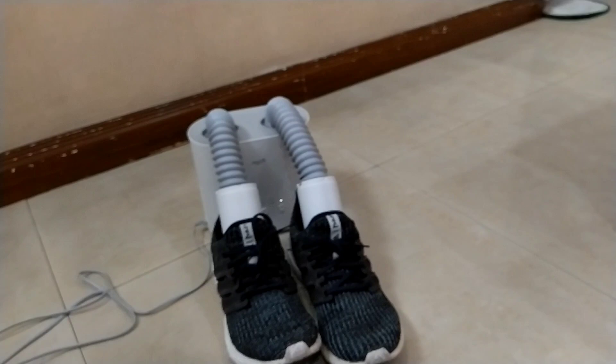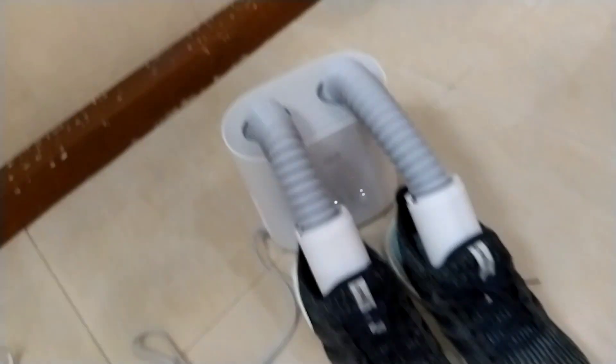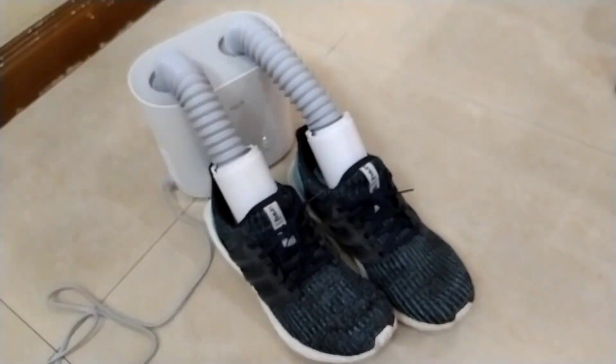This is best when it's rainy, or sometimes when you just need to remove that really bad smell from your shoes after a day of hard work. 30 minutes a day is really not bad for those who have athlete's foot. I really highly recommend this to all my friends, especially sneaker junkies.